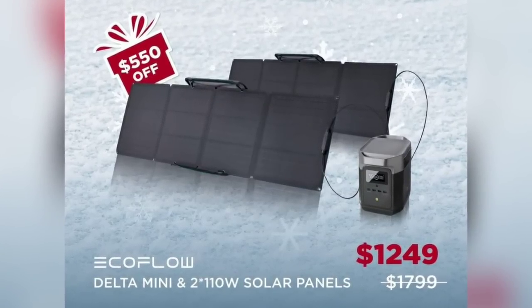Hey friends, it's Jessica from Three Rivers Homestead. Today I'm following up on a video I did a couple of videos ago where I was talking about power outages and how we prepare for that. In that video I mentioned that we had recently received a portable electric generator and that I wanted to use it for a little bit before I gave a review. I've been using it for the last week and a half and today I'm going to review the EcoFlow Delta Mini portable electric generator.